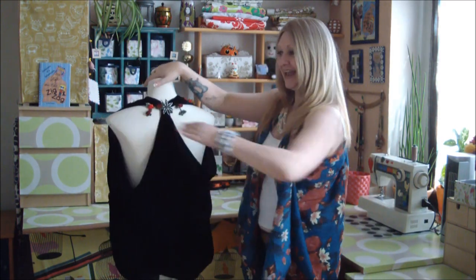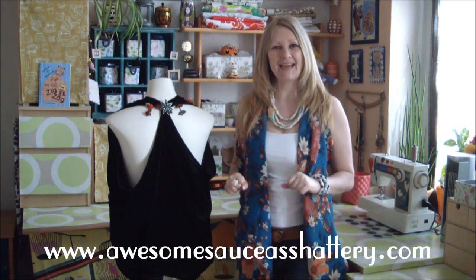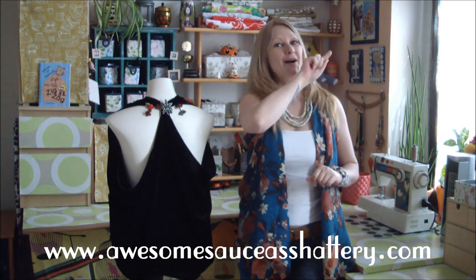Beautiful from the front and fantastically sparkly from the back. For more groovy tutorials, be sure to check out my blog at awesomesaucehats.com, and until next time I'll catch you on the zigzag.